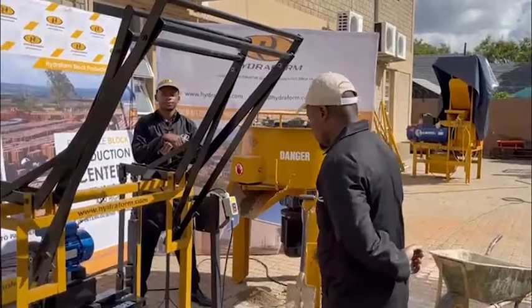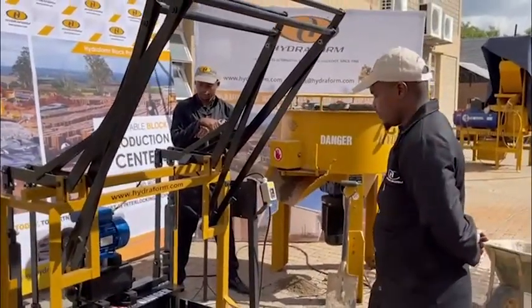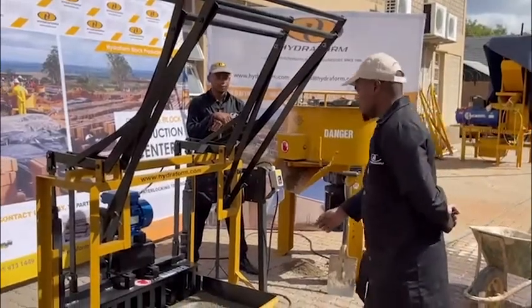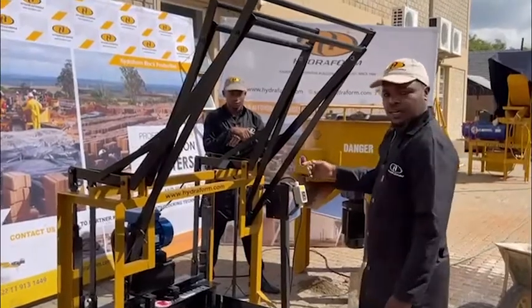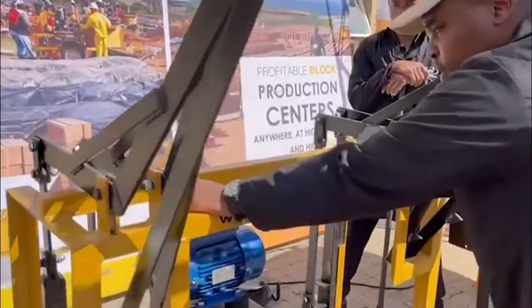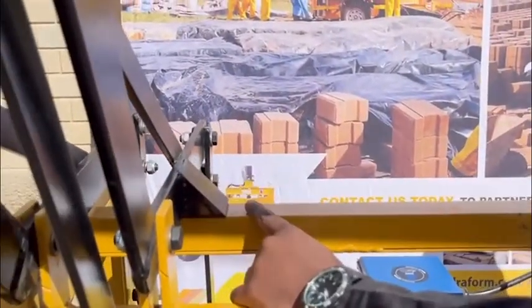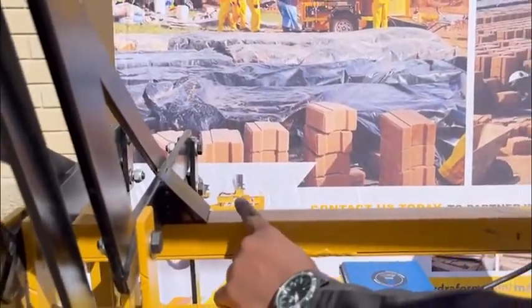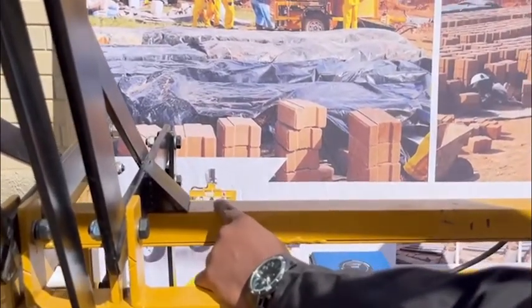Now we're going to start the machine. Once you start with your vibration, as soon as the material is level, that tells you that it's done and the blocks are ready to be produced.